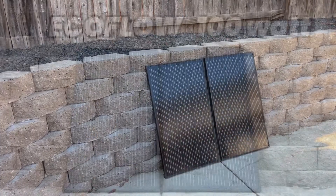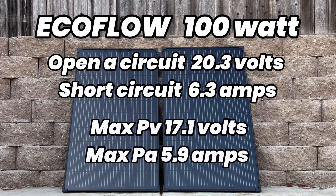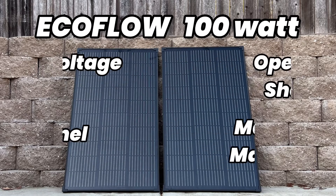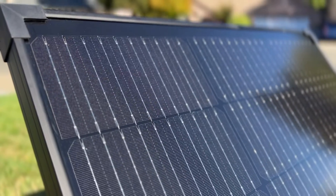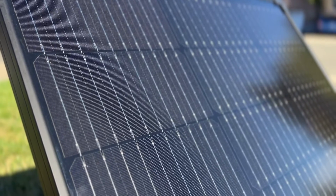These 100-watt solar panels come in with an open circuit voltage of 20.3 volts and a short circuit of 6.3 amps. The max power point is 17.1 volts and a max of 5.9 amps, which we'll test later. This has a max system voltage of 600 volts DC and it is a Class C panel. These new panels utilize half-cut cells and also have a 10 bus bar configuration.